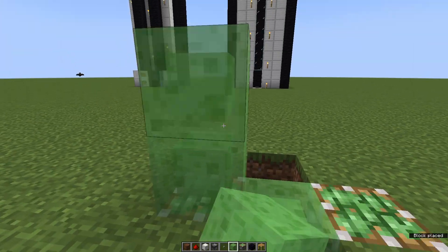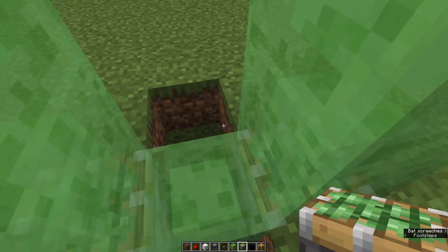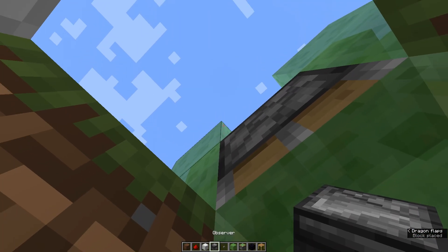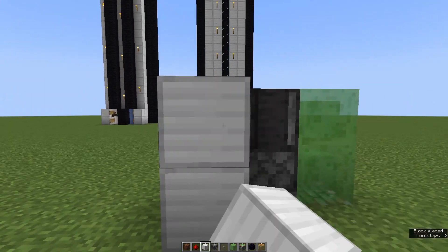Now take five slime blocks and put them right here where I do it. Then take another sticky piston, go into this hole and put it right here, then take another observer and put it right on top of it. Now take your building blocks again and put them here.